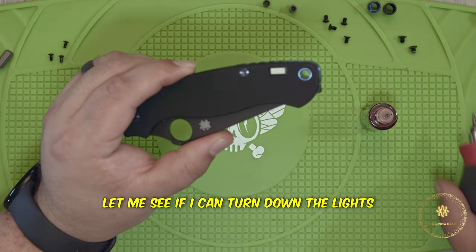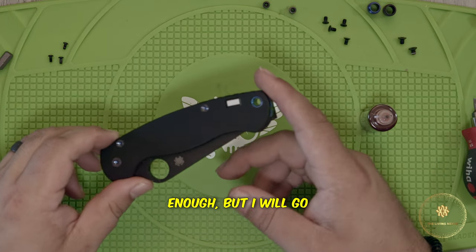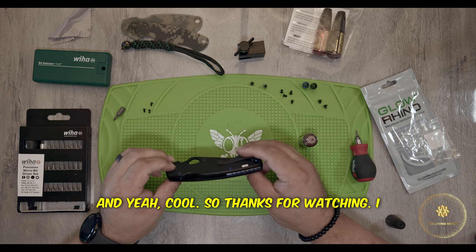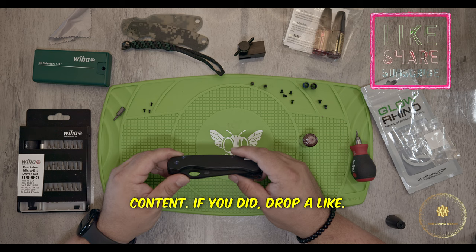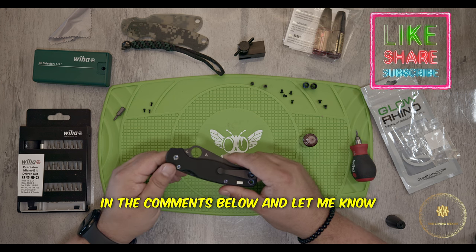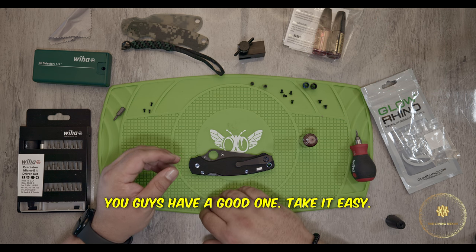Let me see if I can turn down the lights and see if I can get the tritium to show. I couldn't get it dark enough, but I will go ahead and put a picture in so you can see what it looks like in the dark. Thanks for watching, I hope you enjoyed this content. If you did, drop a like and go ahead and subscribe for more content like this. In the comments below, let me know what you'd like to see next. I appreciate everything — you guys have a good one, take it easy.